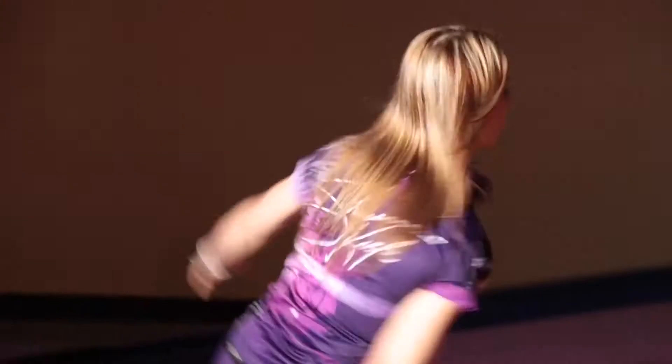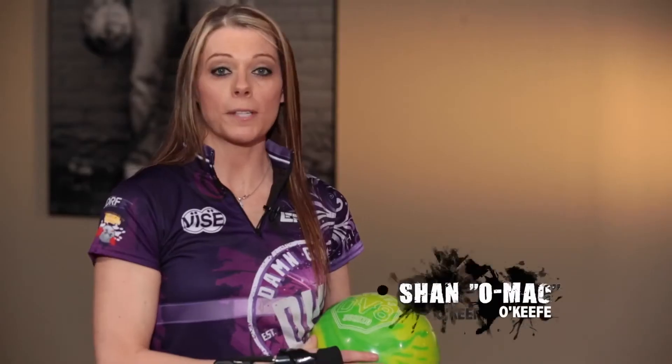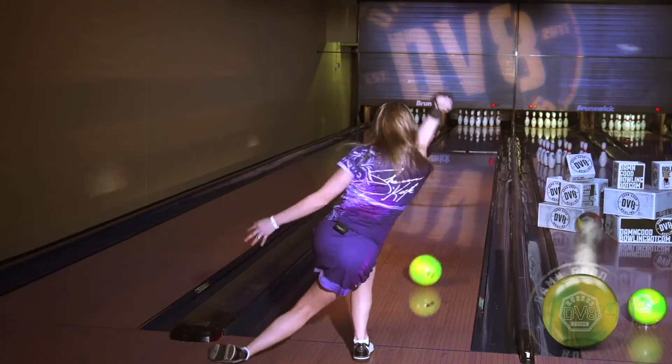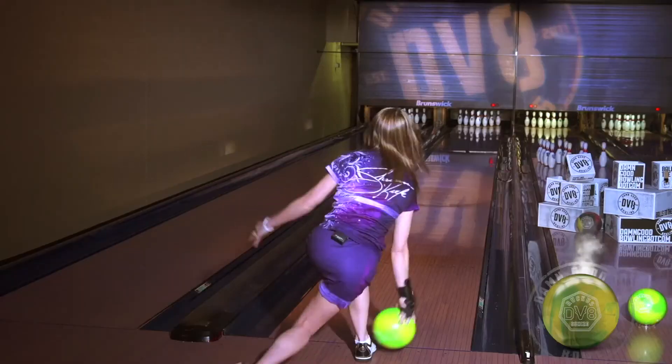A little cleaner, it's a complete pearl ball, but it still picks up where I need it to — it doesn't miss the mid lane. This ball is going to be a great option when the Feud is a little too much and the Diva is not quite enough, and I need something right in between there. This is going to be the ball that I throw.